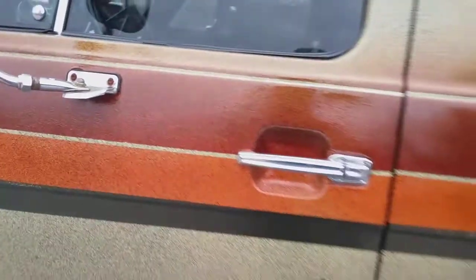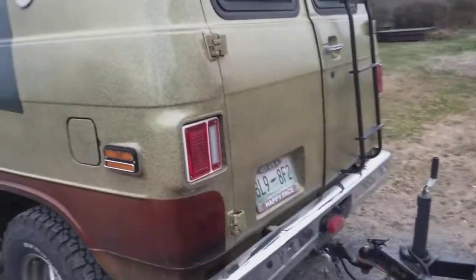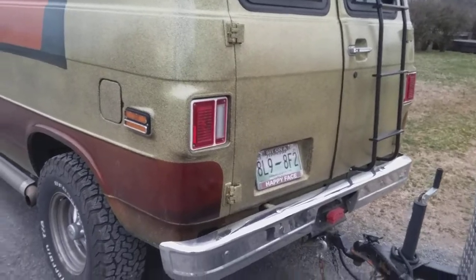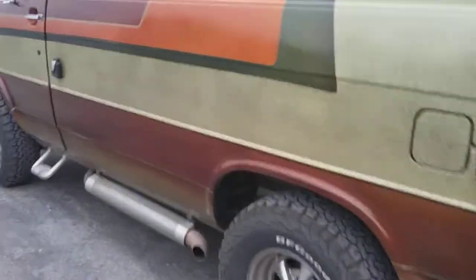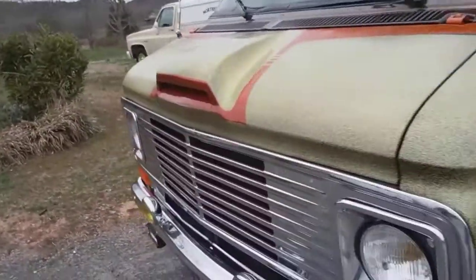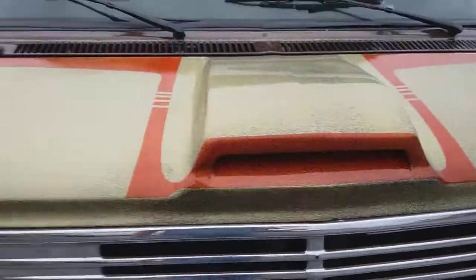I hate to open up somebody's van without asking, but I've talked to this guy several times and I'm sure he doesn't mind. Is this not cool? Anyway, they're hauling their motorcycles to Daytona Biker Week, and my wife loves this van — I like it, it's pretty cool.